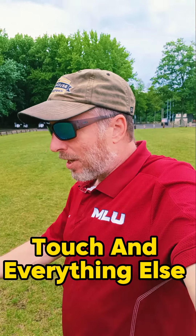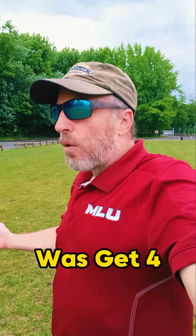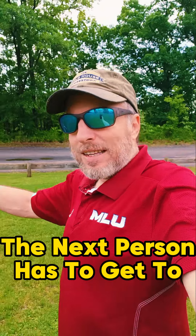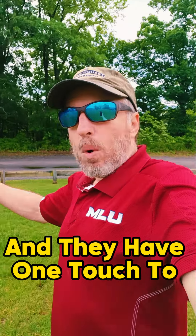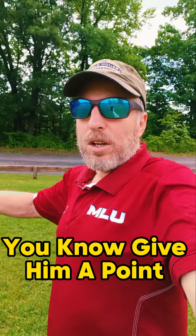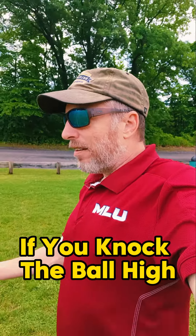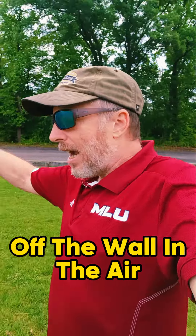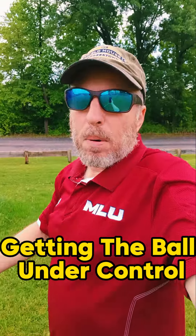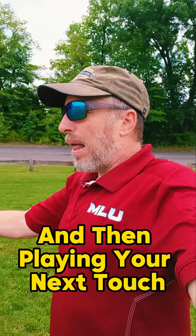One game we would play that developed touch is get four or five players together with one ball. You knock the ball against the wall, and the next person has to get to it before it stops and knock it against the wall with one touch. If you knock the ball high off the wall in the air, they get two touches — so you get practice getting the ball under control and then playing your next touch.